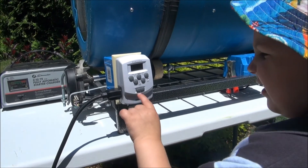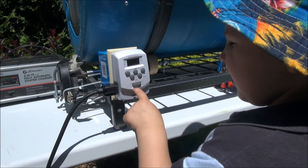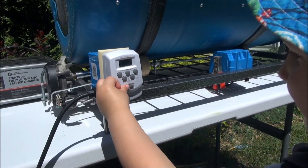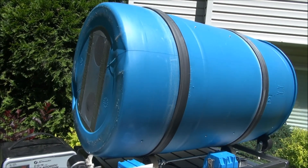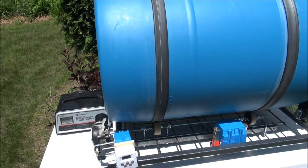We've got this hooked up on a timer so it runs for two minutes every three hours, and my assistant here is going to show you how it works. Here's the override. It runs fairly quiet too.